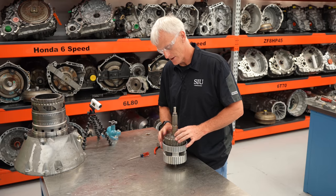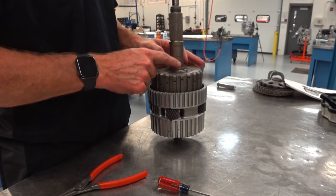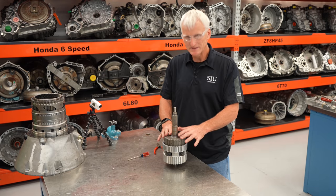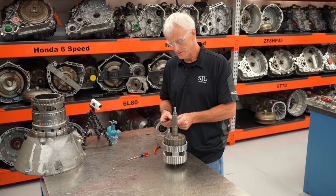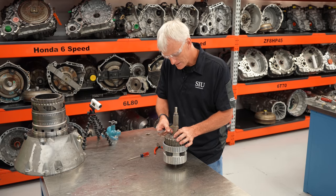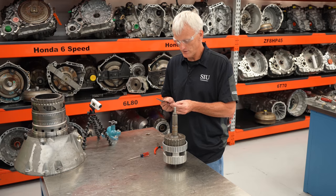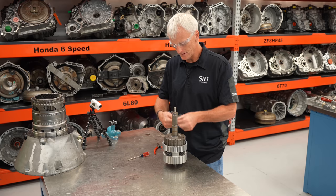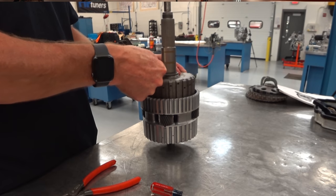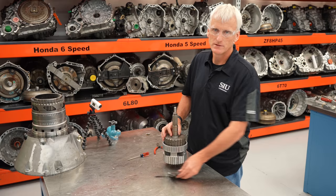There's a clearance measurement to make sure this end play is right and that the selective shim is the right thickness. It should be between 6 and 24 thousandths of an inch. I'll try the 24 thousandths — it doesn't fit. Then the 6 thousandths — that fits no problem. So the end play is good — I don't need to mess with that shim.